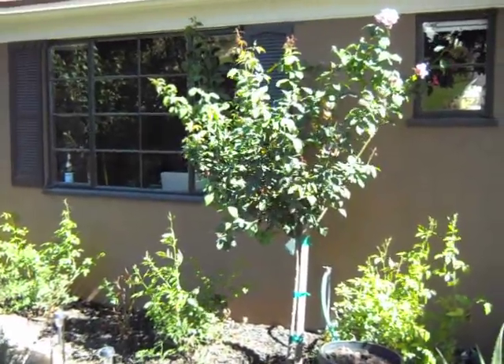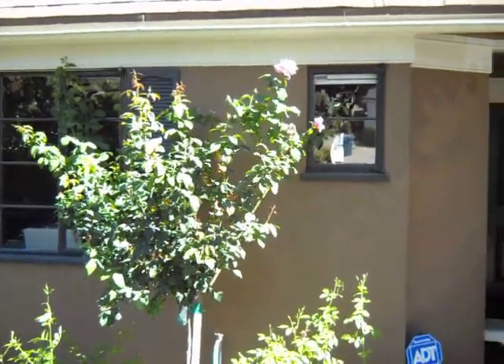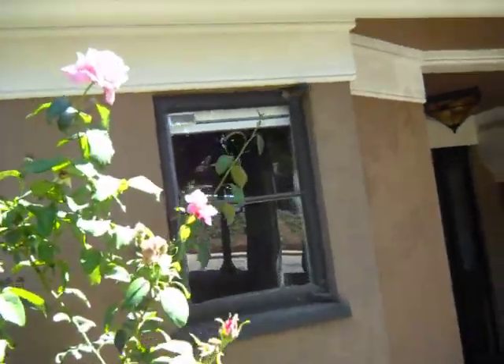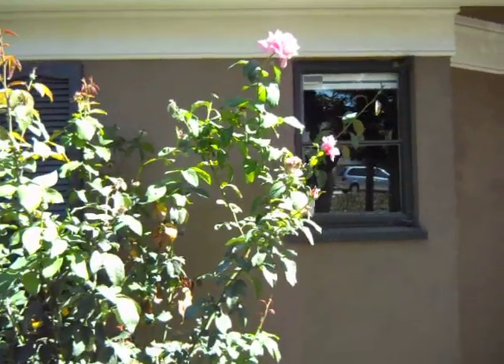We're also doing some additions here. The homeowner, who is very fashion-oriented, has decided to add these really very large and beautiful pink Memorial Day Roses to complement the chocolate exterior paint.